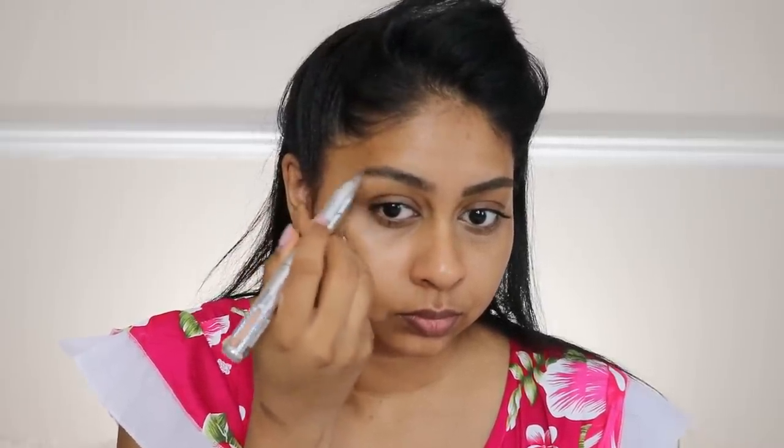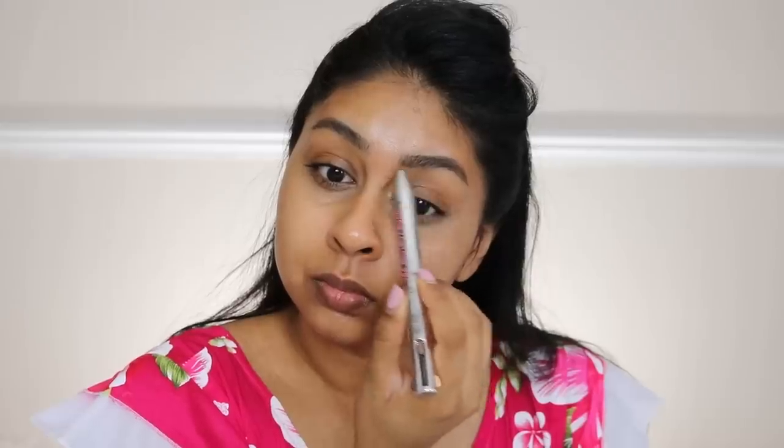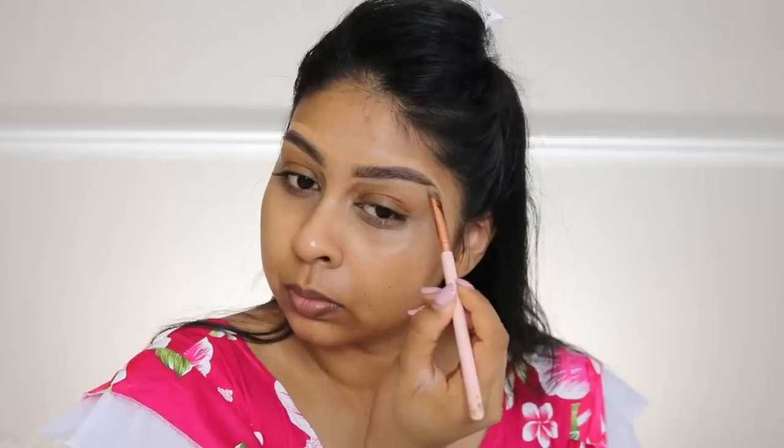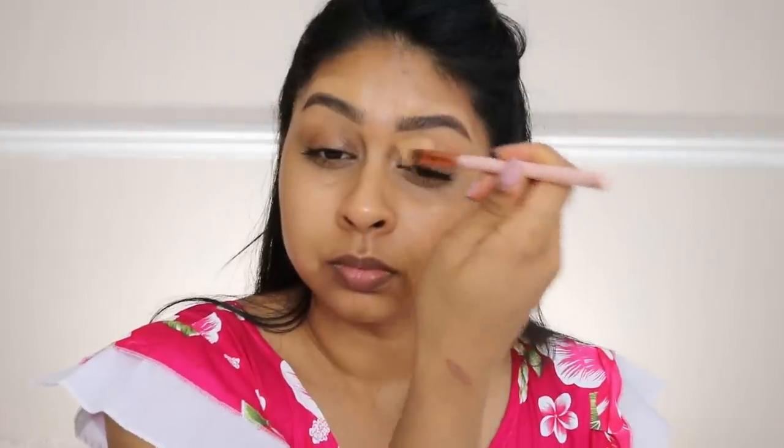We're gonna start off with the brows. I'm using this Benefit brow pencil in the shade medium brown. I'll link everything in the info box as always. Then I'm gonna carve this out with my foundation, which you guys will see in a bit.